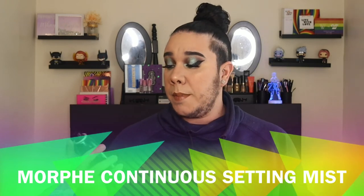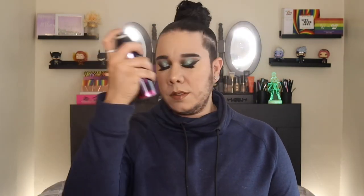To seal the deal and lock everything in place, I'm going to take the Morphe Continuous Setting Mist and spray. Alright guys, this is the final look — this is the end of the video! I'm so happy about my eyeshadow. I stepped out of my comfort zone, didn't do the classic eye look I usually do, tried something new — and I feel like this is kind of a halo eye!